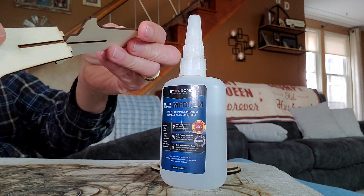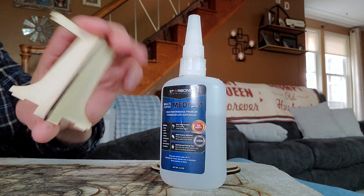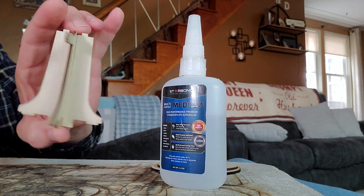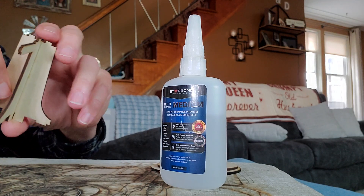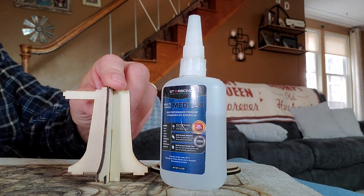You just take these pieces and put them together like this — just like that. This will be the way it stands.